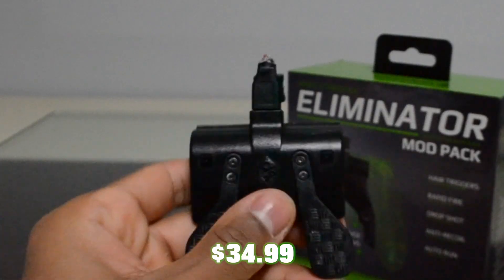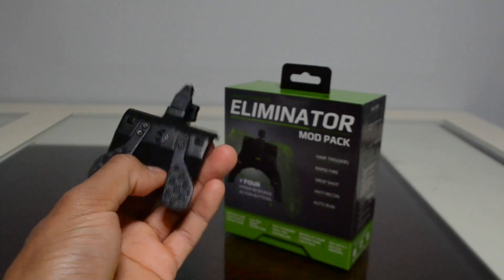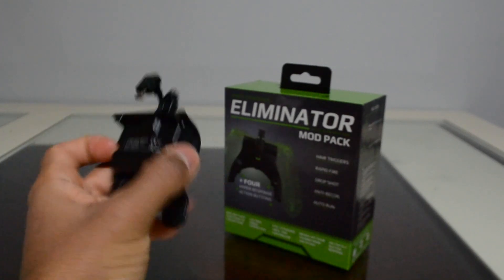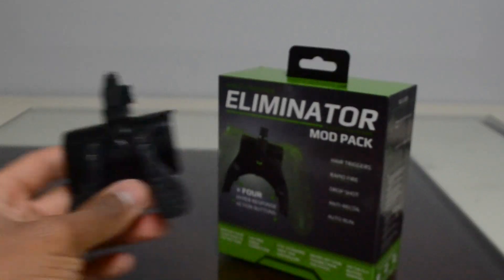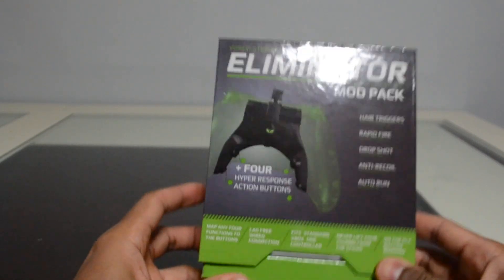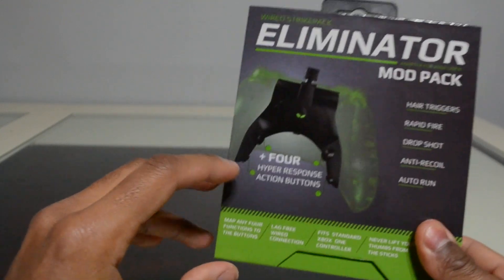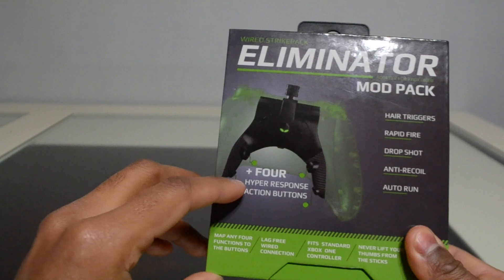There's actually something else I've used called the Dominator — you can see it right here, this is the Collective Minds Dominator mod pack. It acts the same, but this one is a little bit older. This new one here actually came out sometime around November 2019.